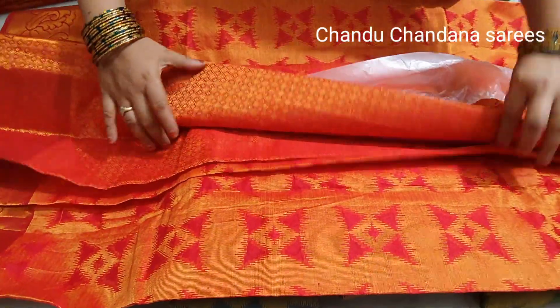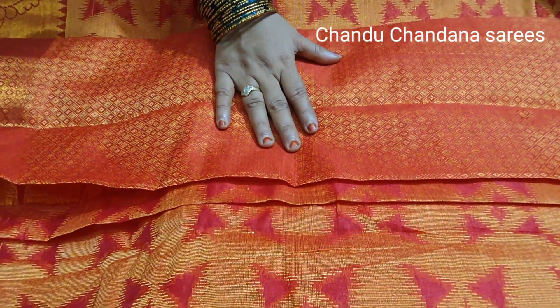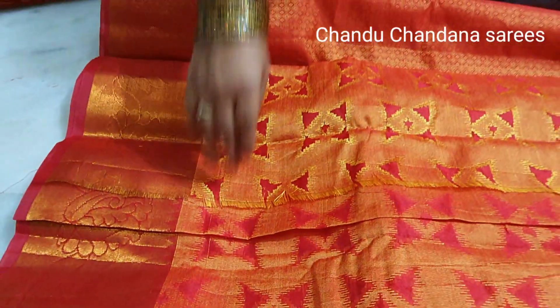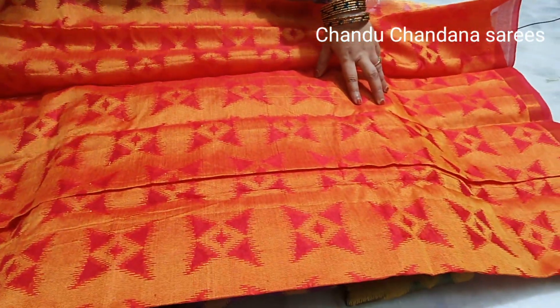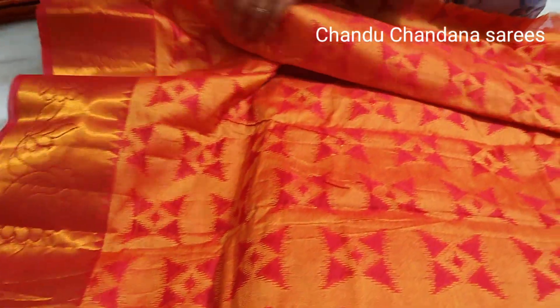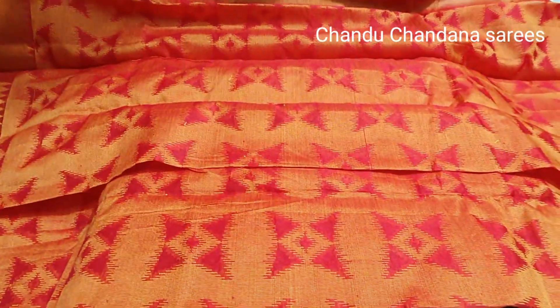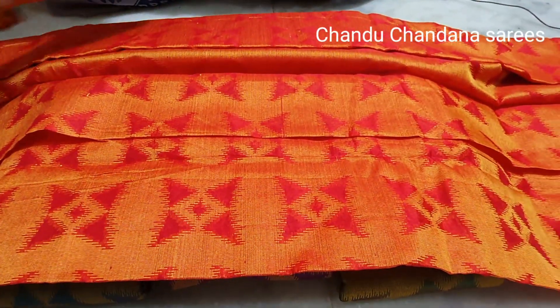The blouse is also simple. The diamond work is very thick. The shari fabric is very thick, and the color combination of the shari is very nice. It is suitable function-wise as well.